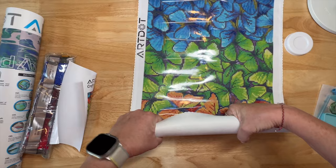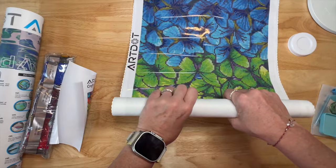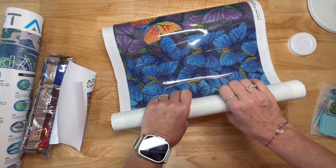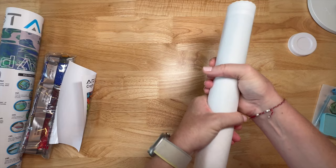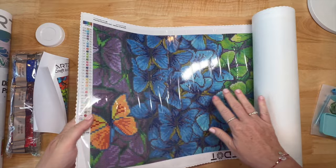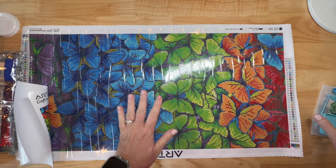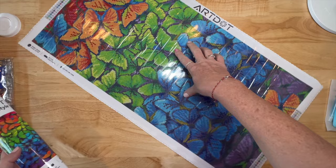This is gorgeous. The canvas feels really really nice - it's got a felt back but it's thick, very quality. It doesn't feel cheap and thin at all. I'm even having a hard time rolling it back because it's so nice and thick. Look how self-flattening that is - wow! I'm impressed so far, look how flat. I could start diamond painting on this immediately.